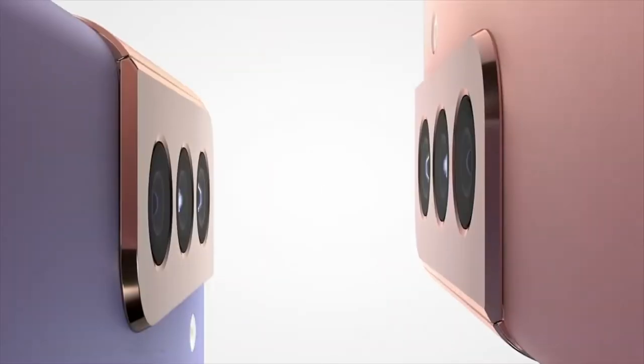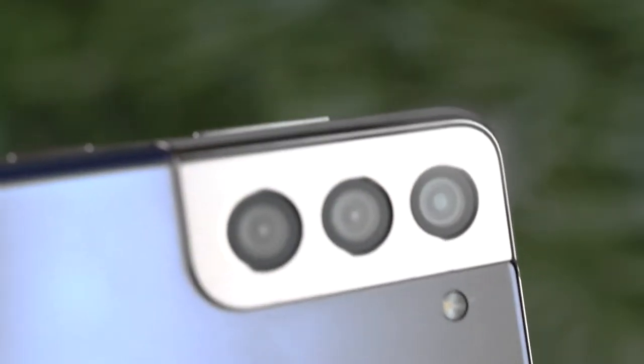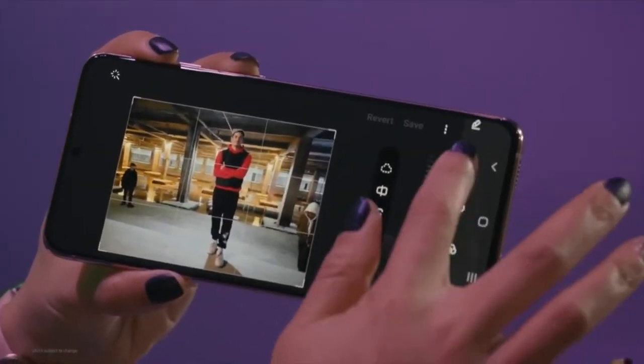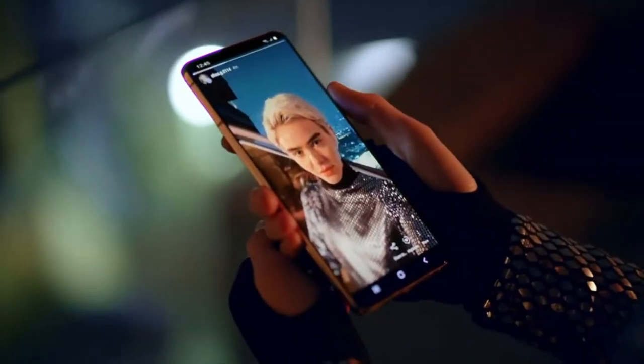What's up guys, Techie Tech Guy here, and we are back with some big news. Ever since the release of the Galaxy S22 series, fans have been requesting one question: will there be a Galaxy S23 fan edition?